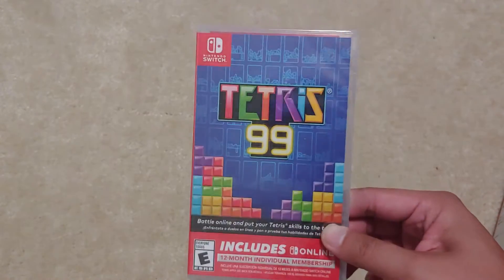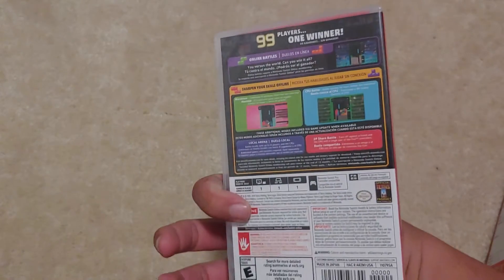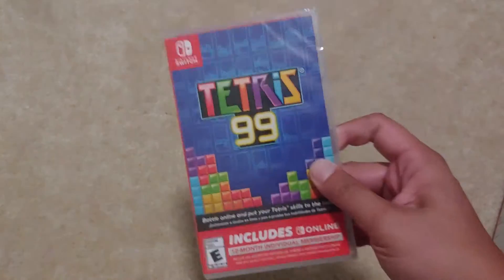My all-time favorite — Tetris 99. So let's go ahead and open up this Nintendo Switch.